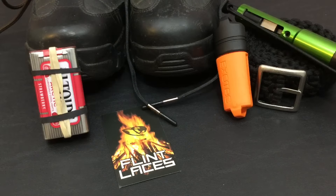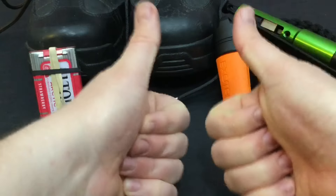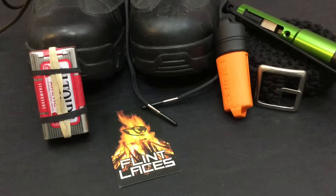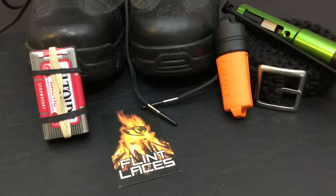That just about does it for now. If you guys liked this episode and this demonstration — I thought these flint laces were cool — definitely throw a big thumbs up to this video and consider shopping at all those Amazon links I have down in the description box below with all the gear I mentioned in today's episode. I hope you guys have an absolute wonderful day. I'm out.